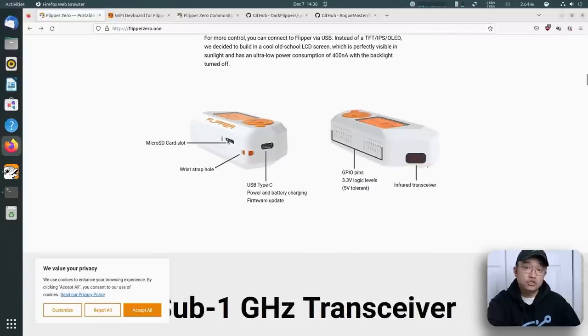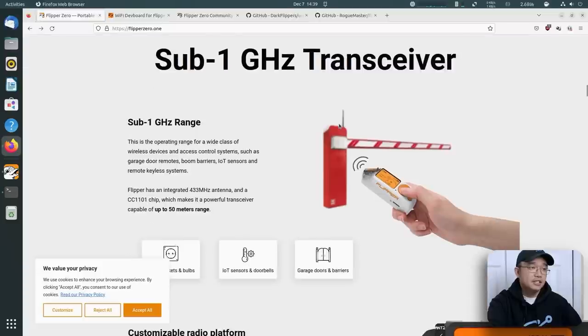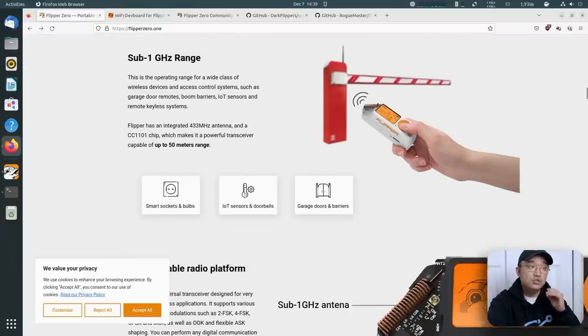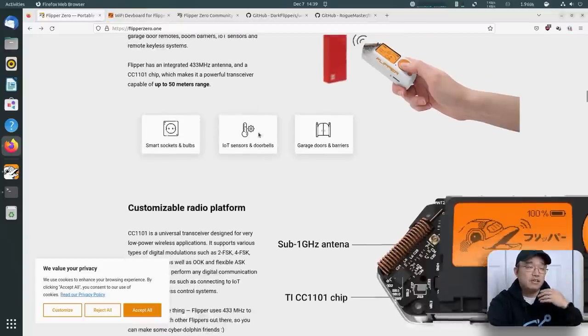It has an SD card where you can store all your information — everything you save can go to the SD card or internal storage. You also have USB for battery charging and firmware updates. It has something called Bad USB, and if you're familiar with Hak5's Rubber Ducky, this can also act as a keyboard or mouse. It also has a sub-gigahertz transceiver, so if you have IoT devices or garage doors, you can save those to your Flipper so you don't have to carry multiple key fobs.